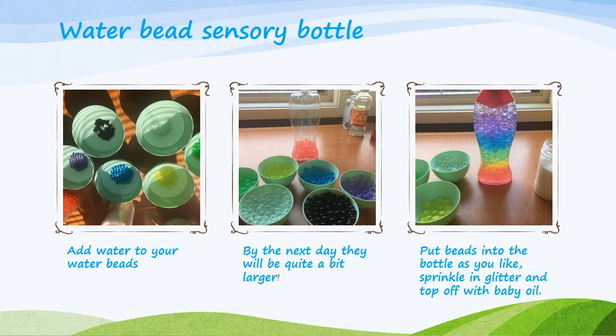The water bead sensory bottle is a fun one to make. You start with water beads, which are very small. I separated mine by color and added water. Over the course of a few hours or overnight, the water beads absorb the water and swell quite a bit in size. When filling the bottle, I packed them in pretty tightly, sprinkled glitter between the layers, and added baby oil — so you still get nice movement and it's a very pretty bottle to hold up to the light. Pack them tightly so the rainbow stays; if they're not tightly packed, the colors will separate. You can also use just one or two colors and your child would probably be quite captivated.